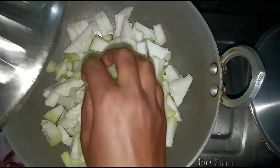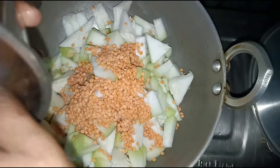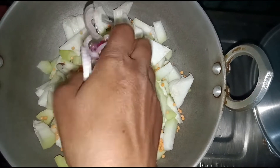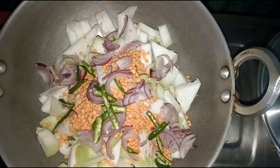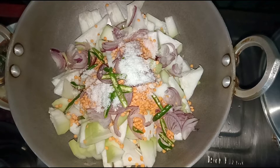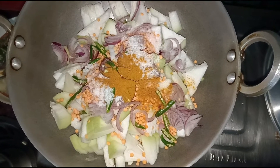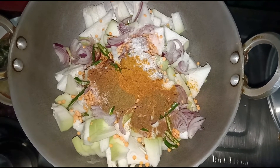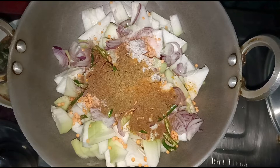Now I will add the recipe. We will add it to the recipe. It will be done in the recipe.